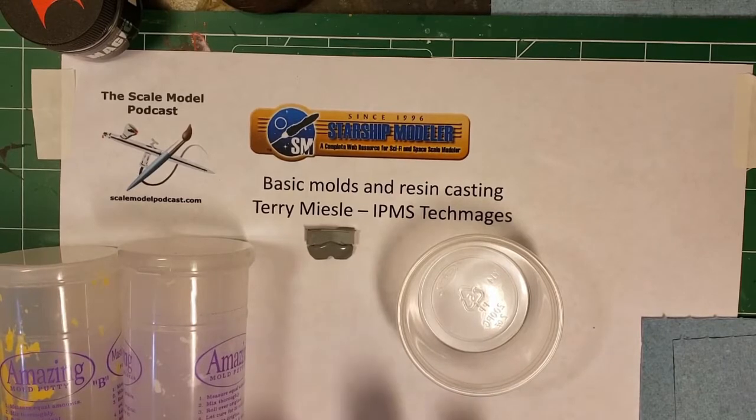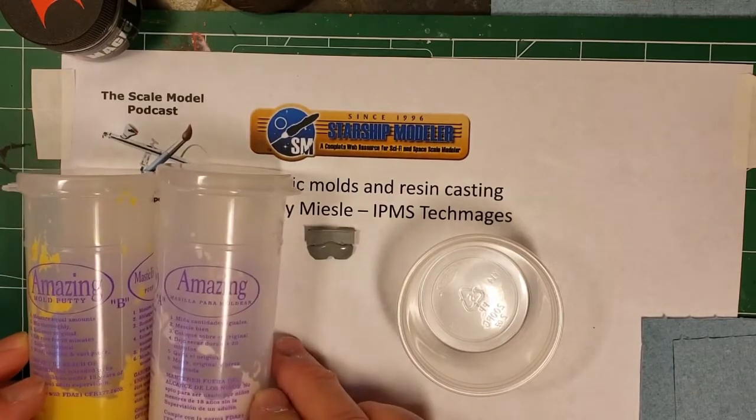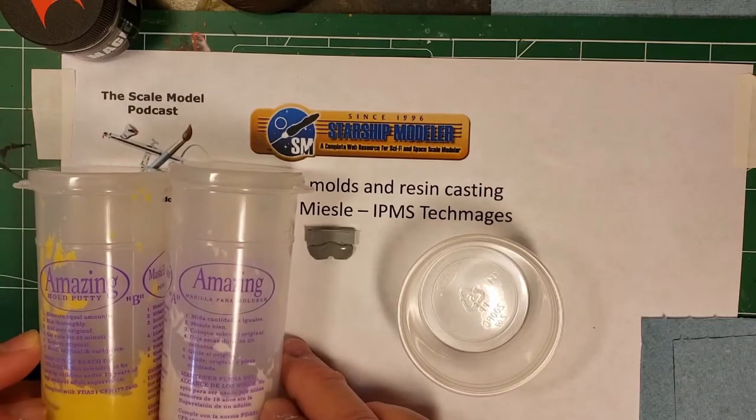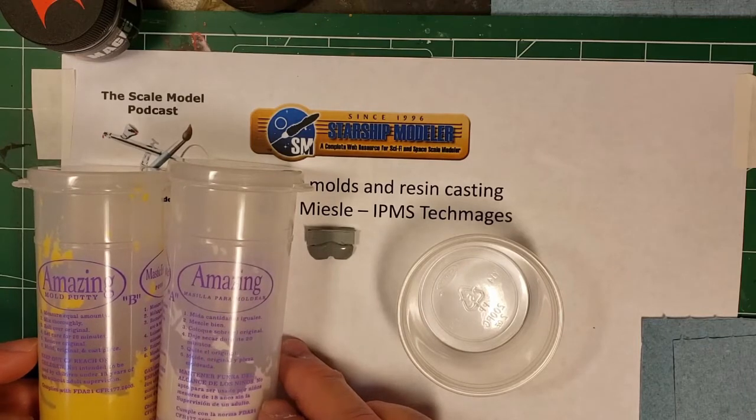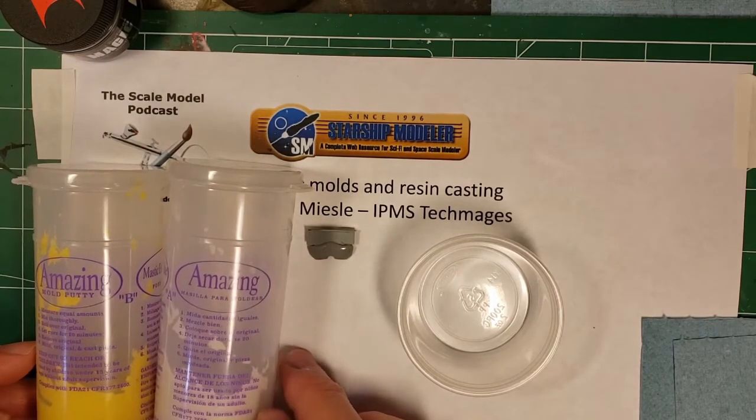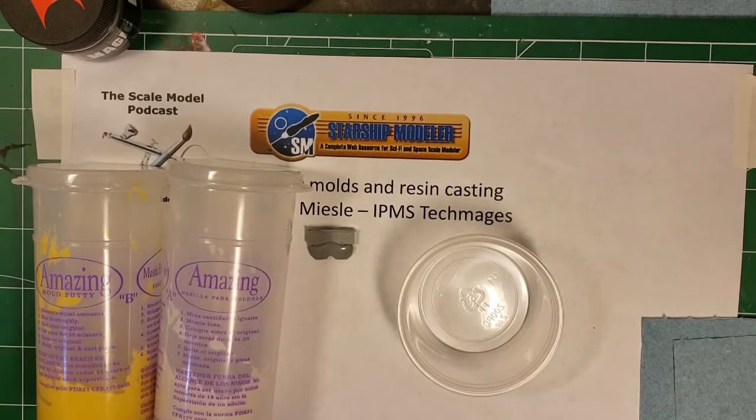This is going to be a surface cast mold using this amazing mold putty. There are several different versions of this you can get. It's two-part, roughly equal volume, and you mix them up and make a mold out of it. You've got about a half hour of working time, so there's plenty of time.